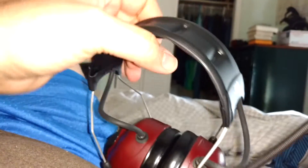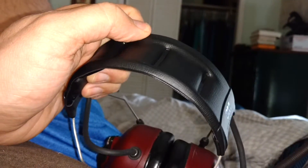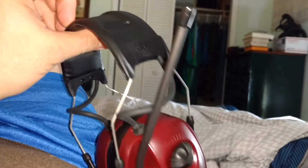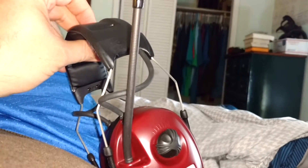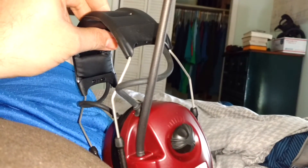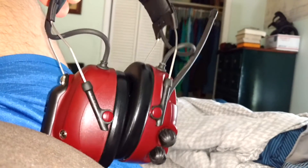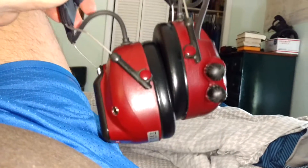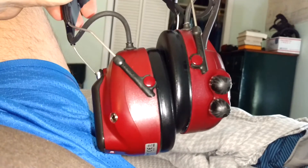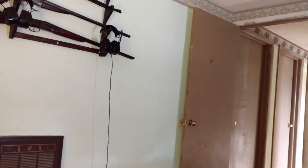I'm bidding on an older pair with the switch on it. Then what came after that is the one with the WorkTunes. This is the Peltor Alert, then you had the WS Peltor Alert, then what came after that was the WS Alert XP. So: the Alert, then the WS Alert, then the WS Alert XP — which is the black ones right there, hanging up on my gun rack.